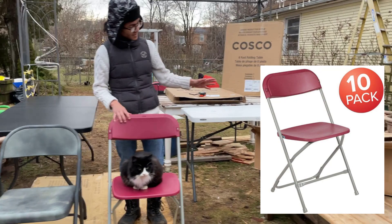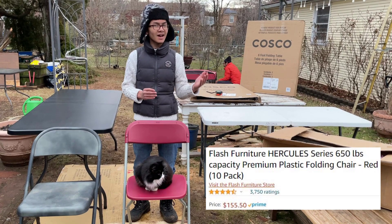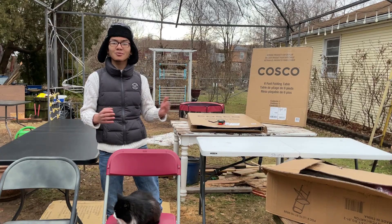We got this chair in a pack of 10. They have it on Amazon in multiple quantities — I think there's 1, 2, 8, and 10. It cost $150 to $159, so that works out to about $15 or $16 per chair.